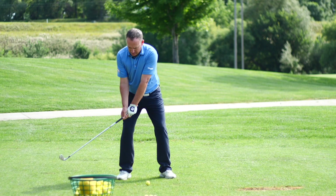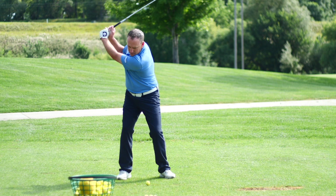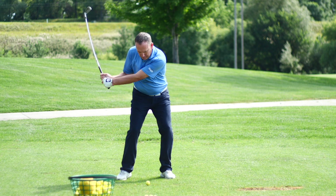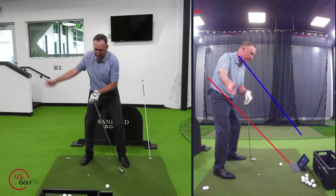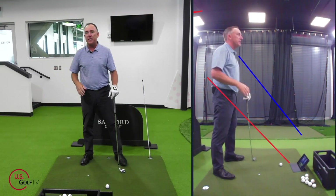Now let's talk about the transition — I like to call it the moment of truth. When the body moves from back to forward, that's where the magic happens. Typically, high handicappers transition out and quick; great players drop the club a little bit to the inside. I'm going to go back to the same checkpoints: lower body, upper body, and clubface that you can look for and work on.